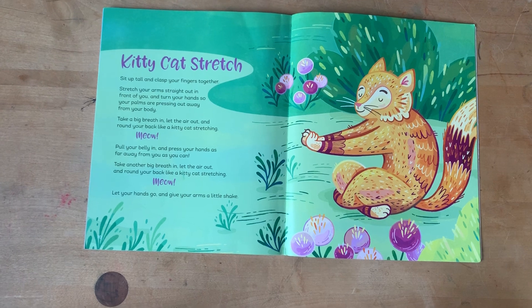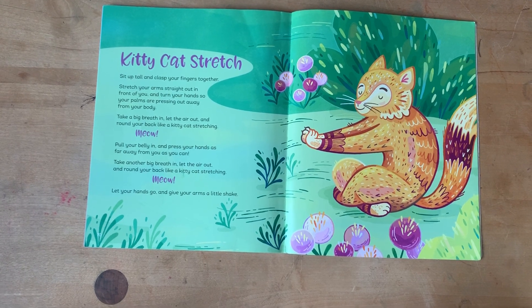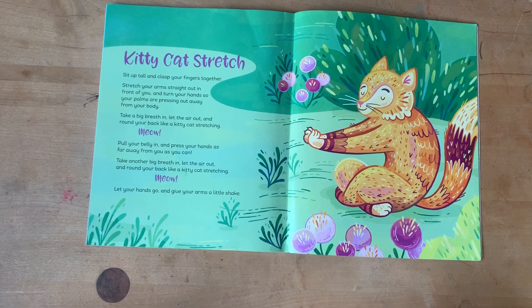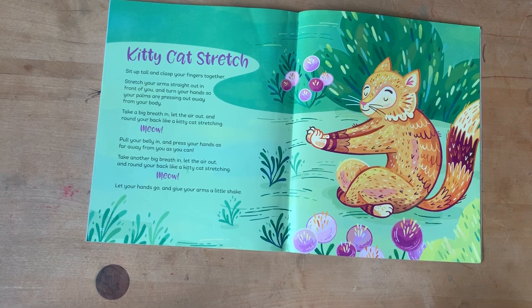Now take a big breath in. Let the air out and stretch your back like a kitty stretching. Meow!